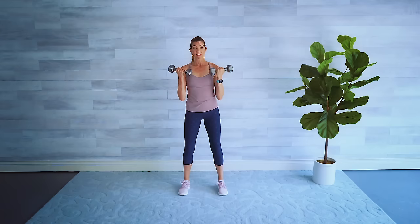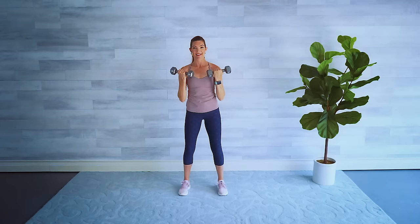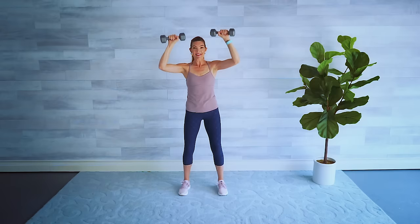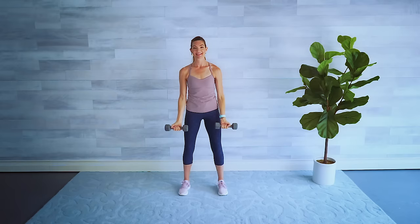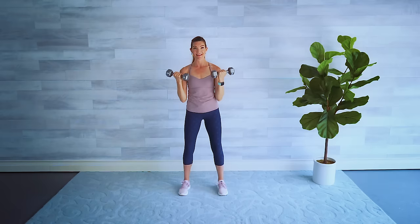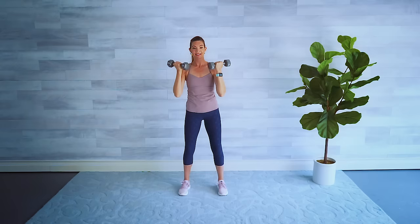Let's burn up those biceps and shoulders a little bit more. Palms come towards me for a bicep curl, then switch the palms towards me and press it up. Switch back, lower the weights with control, squeeze it up, push and down. Slow and controlled — last one, squeeze it up and press, and lower down. Shake it out if you need to.